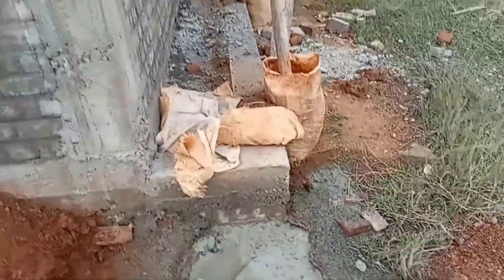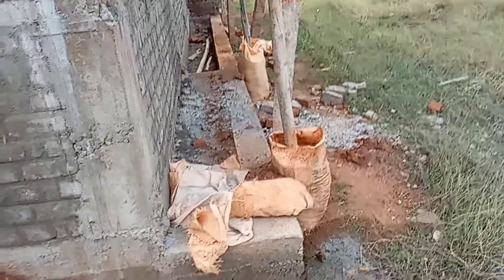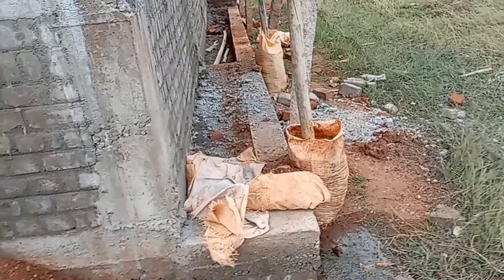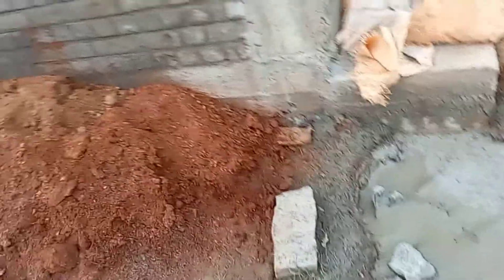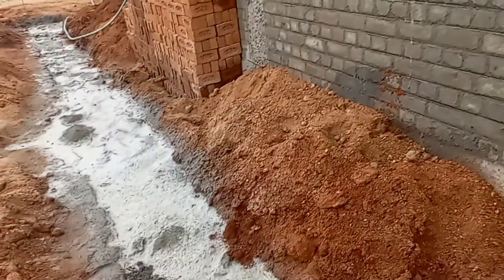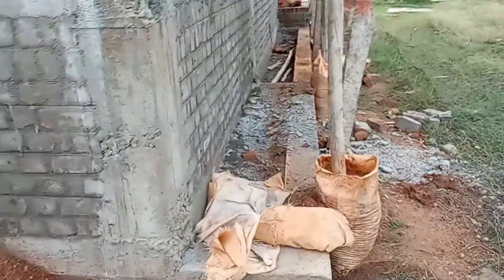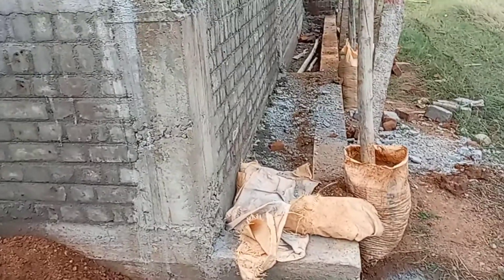If you want to use the nil-saur to remove the mud from the wall, then you can also remove the mud from the other side. You can remove the mud from the other side. In the future you will have to load, and it is easy to use the soil. If you put soil in the soil you will have to use the soil, so the basement is very nice.